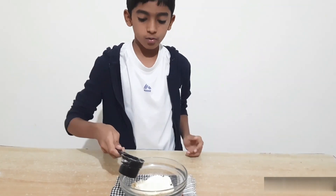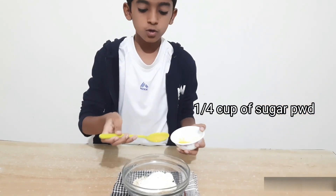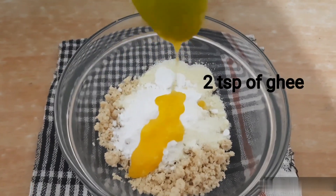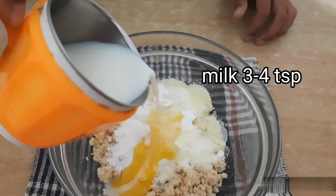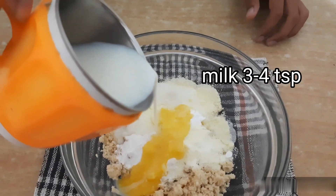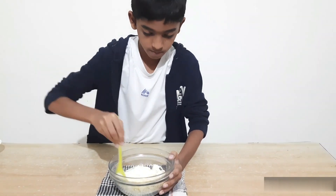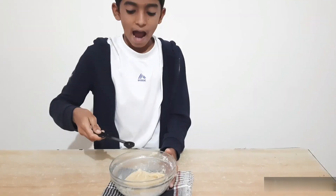1/4 cup of sugar powder. Take 2 teaspoons of ghee. Add little milk. Now mix it. Add few drops of sugar.